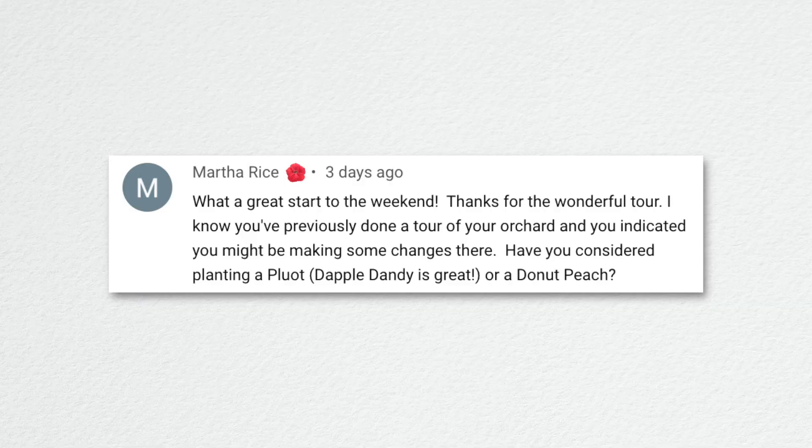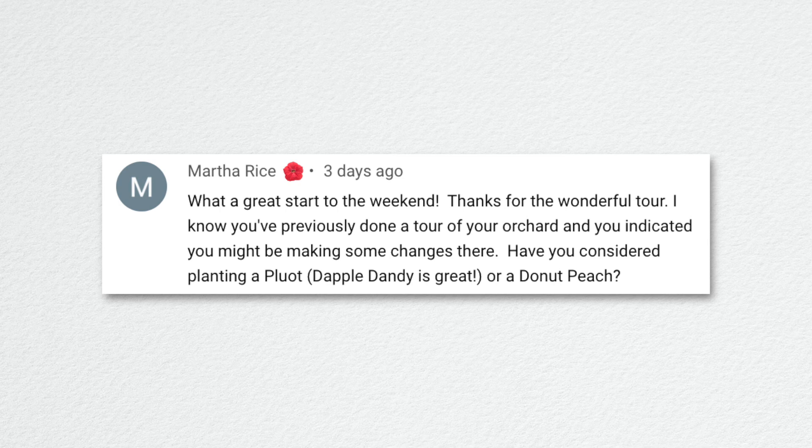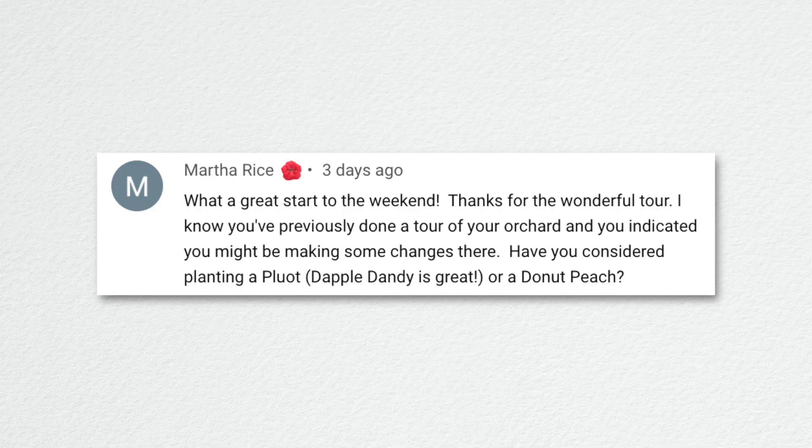Martha asked about orchard changes and whether we'd consider a pluot. My brother has pluot trees and my grandpa loves them — it comes up every time he talks about his garden. I might consider adding one. The only tree I really want to remove is the Harcot apricot — it was mealy and mild this year. I'll give it one more season though because they were brand new trees. The Tilton apricot, on the other hand, was fantastic.